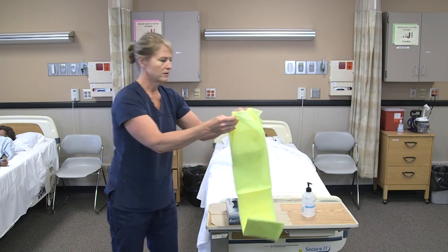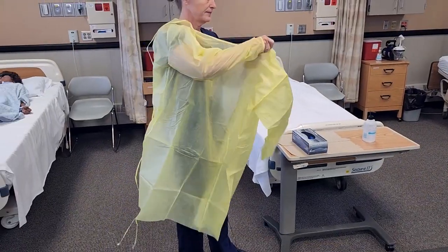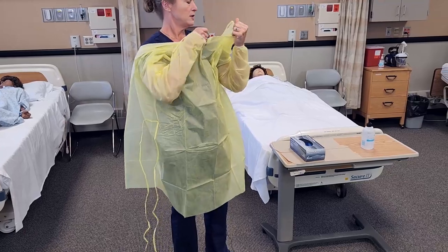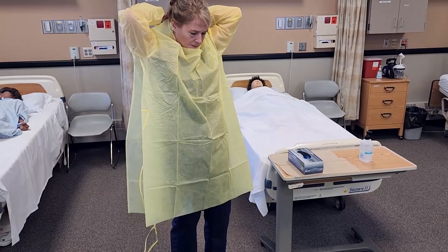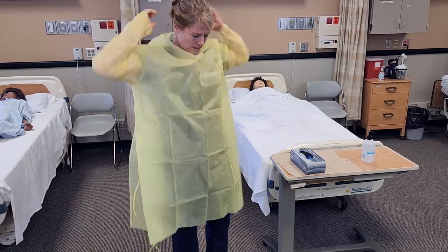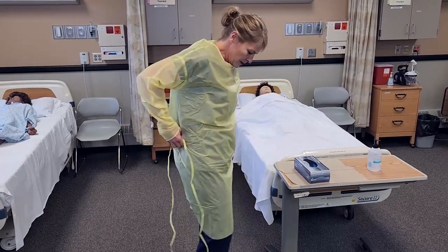You'll take the gown, open it up, and put your hands in. You should secure it at the neck and at the waist, with the tie behind your neck. Then you want to make sure that the gown is covered in the back so there's not any open area.